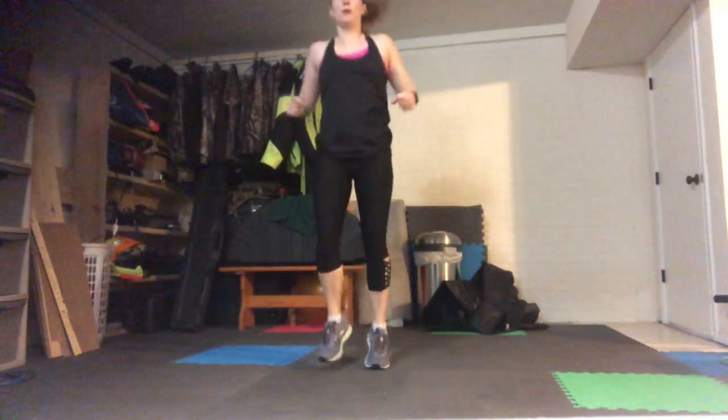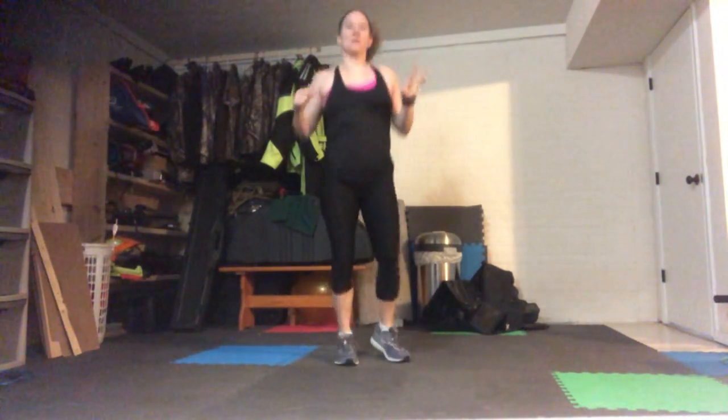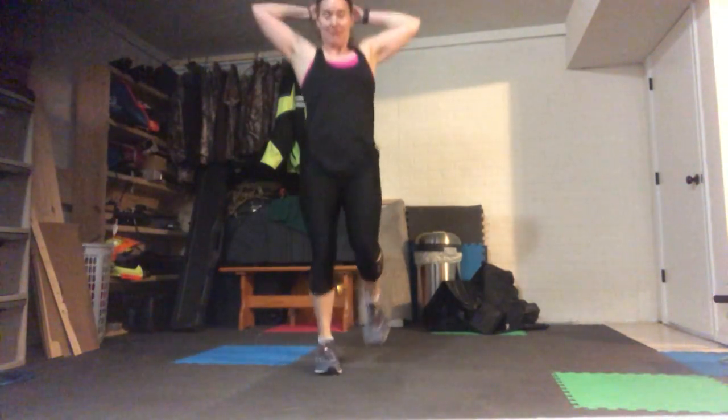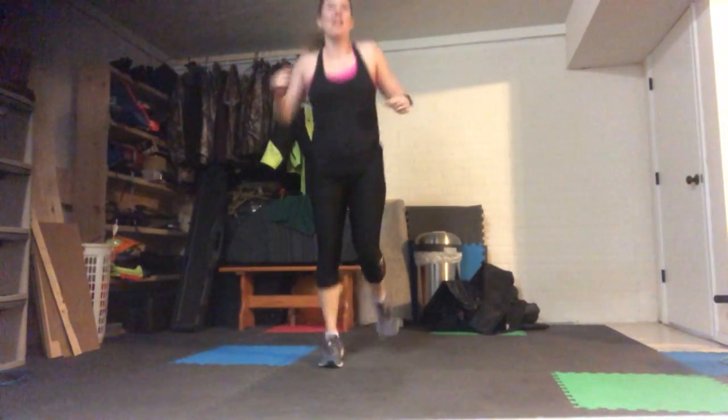Jumping rope — 20 total here and then 3 squats. You could replace the squat jumps with squats. Remember to mix up those jump ropes — you can double time it, bring the knees up, butt kicks, whatever is fun for you. And 3 squats: 1, 2, 3. We are done with our fifth round after this — we're ready to roll through them again.